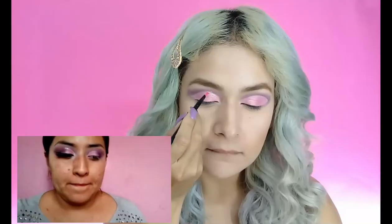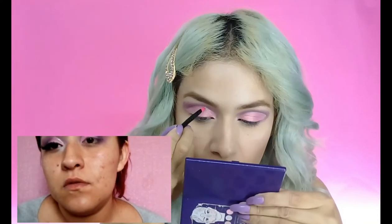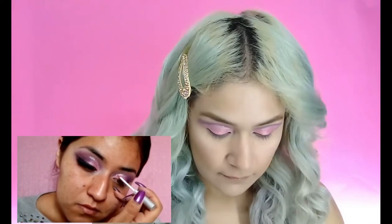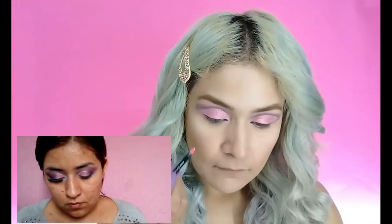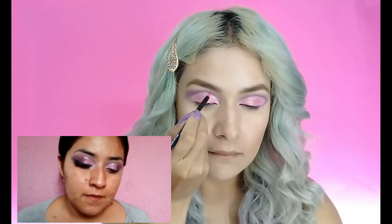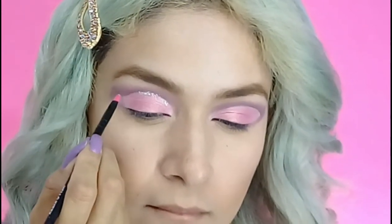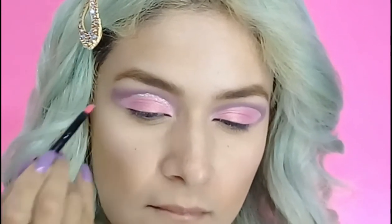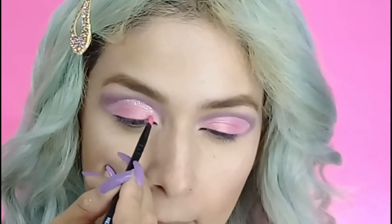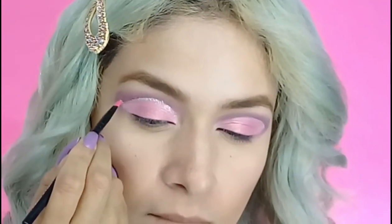Ahora con esta paleta de cara, son glitters. Voy a utilizar el tono plateado, ya que Lalis está utilizando estos glitters y los comienza a poner únicamente en la media luna que realizó. Sobre la orillita los vamos a ir integrando poco a poquito. Estos glitters la verdad me gustan bastante, llaman mucho la atención y luce más el maquillaje. Con un pincel muy finito los voy a ir poniendo a toquecitos.